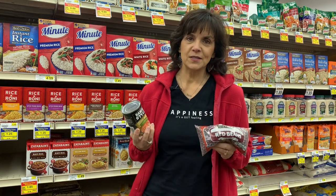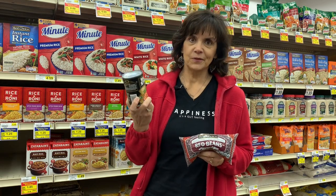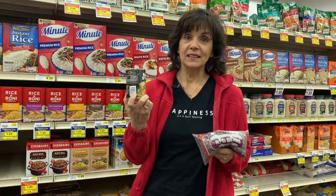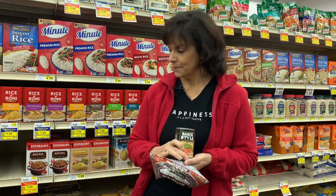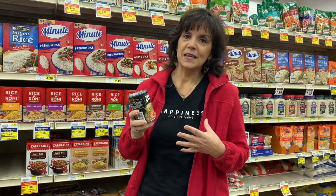But still, we need to know which ones to buy. We've been buying beans in cans for a long time, and now we're realizing that we need a non-BPA lining. But is that really the final answer? So let's talk about that. The BPA lining is important because BPA can get into your bloodstream, can get into your body.